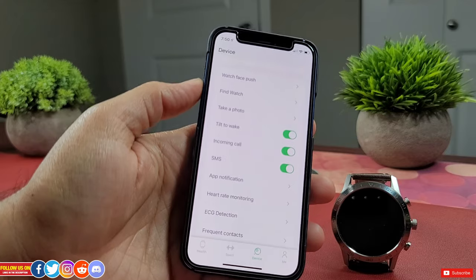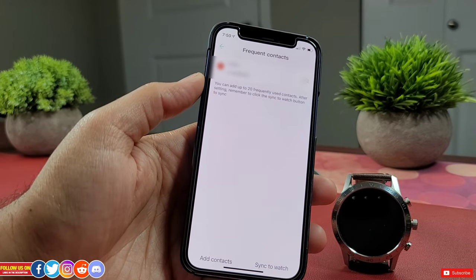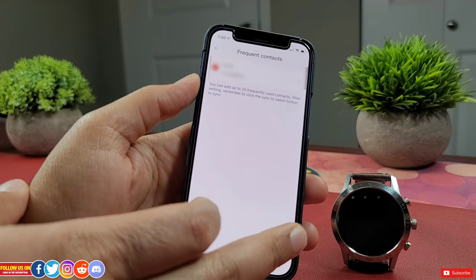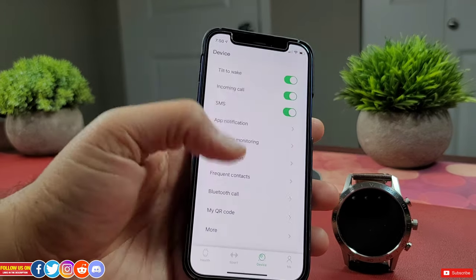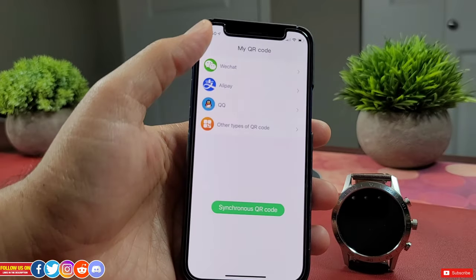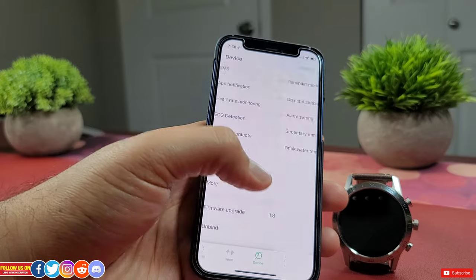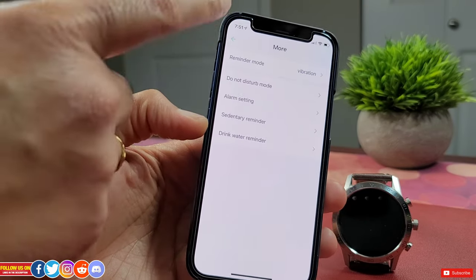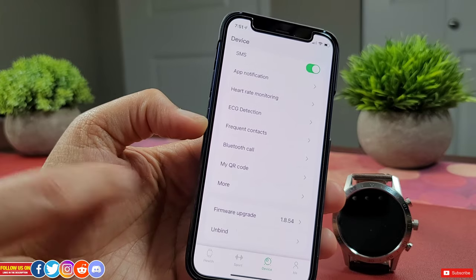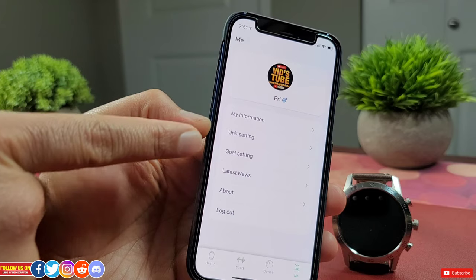Heart rate monitoring, ECG, and Frequent Contacts let you add up to 20 contacts which you can dial directly from the watch without your phone. There's also Bluetooth Call and My QR Code. Under More, you'll find Do Not Disturb, Alarm, Sedentary, and Water Reminder settings. Firmware update and unpair are also available. The last tab includes account information, personal information, unit goal, and an option to log out.